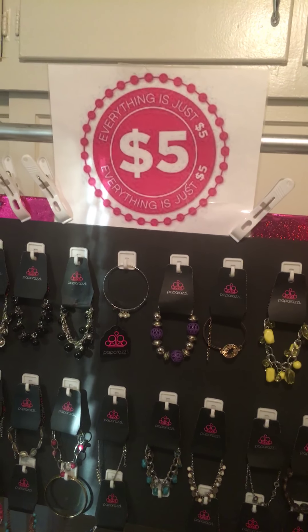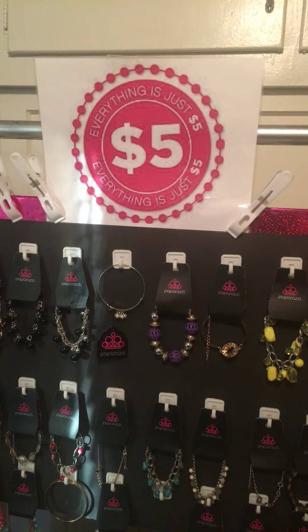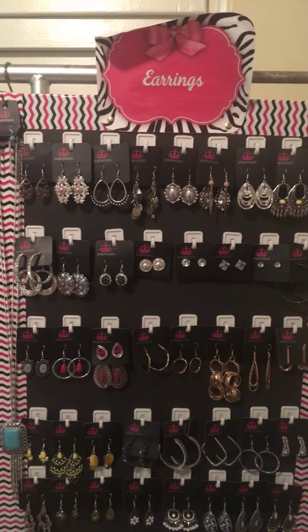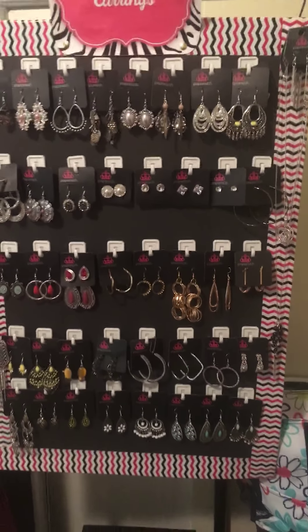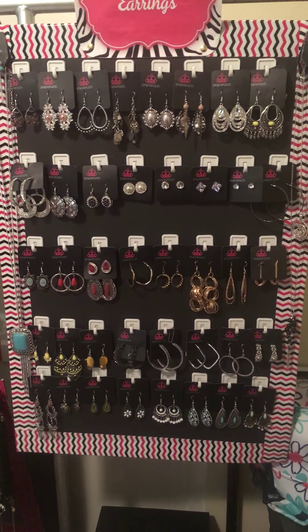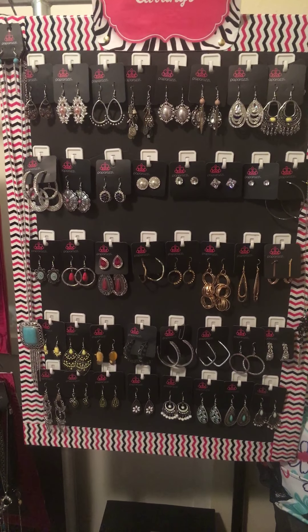I came up with this idea when I first started with Paparazzi Accessories. I couldn't afford to buy the pegboards and the paint and everything else. I was really serious about the business and really wanted to start, but I just didn't happen to have the funds.